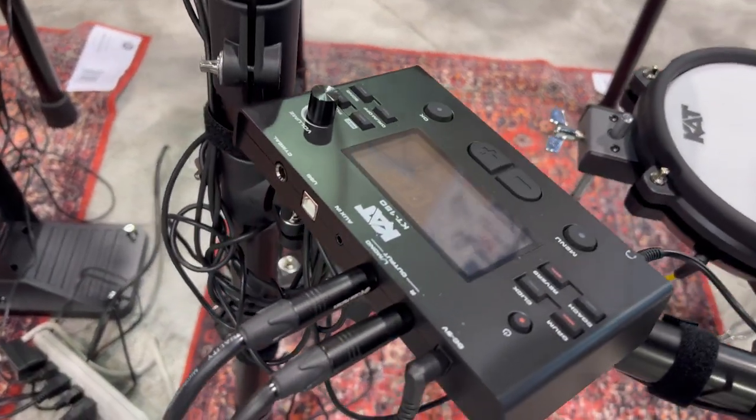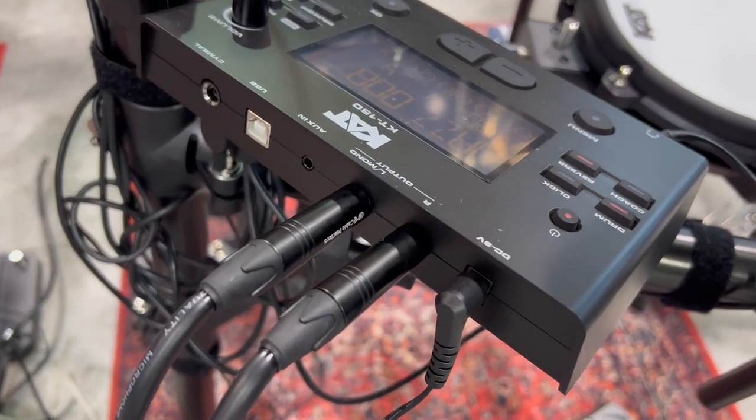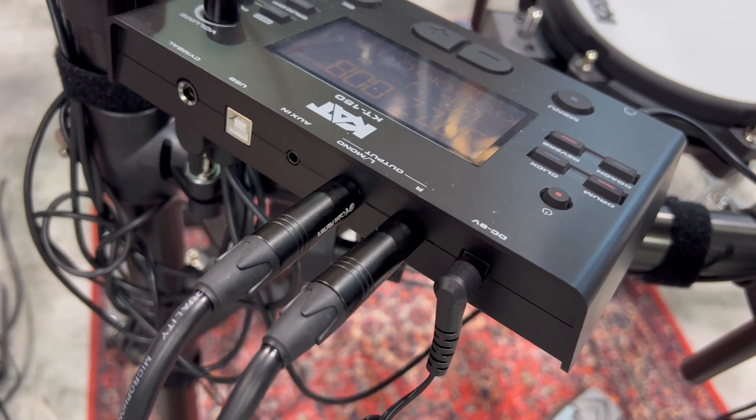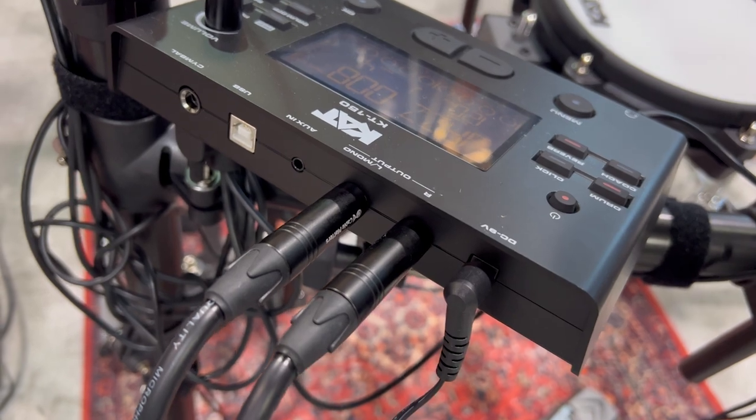On the back, you'll notice there's an extra cymbal input, so if you want to buy a second crash, it will actually support it. You got a 1/8-inch aux input, right and left module outputs — which I used to record the playing examples for this video — USB MIDI, and a headphone jack. Super basic stuff.